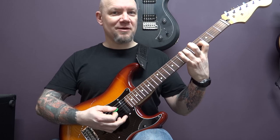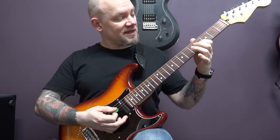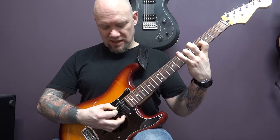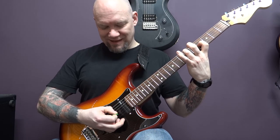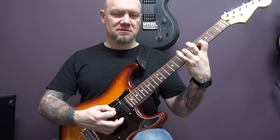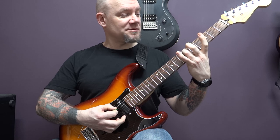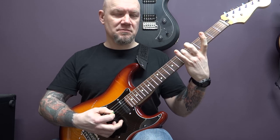Then move that shape back one fret, so 6 of the D, 4 of the G, and I'm going to play D, B, G. Then D, B — take this finger off so the G is open — and play the G, D, B.